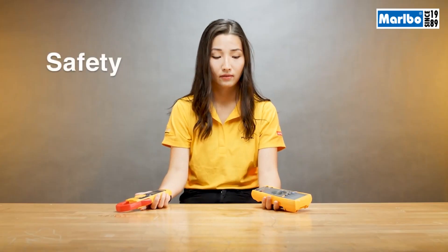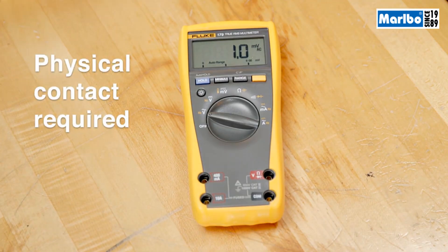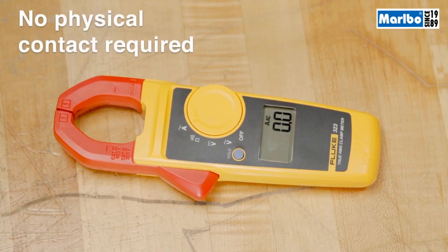The third point is safety. To measure current with a digital multimeter, you have to make physical contact with a test point, which can cause a safety concern. With a clamp meter, you don't have to physically touch the energized conductor, which makes it much safer.